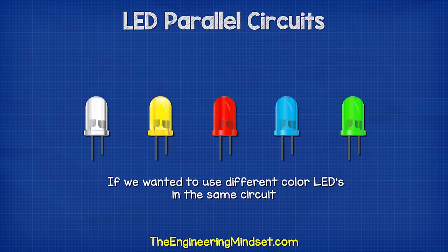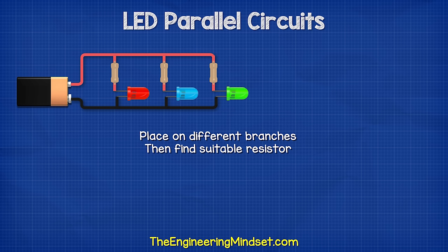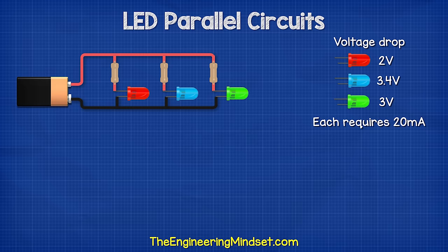If we want to use different color LEDs, then we place the different LEDs on the different branches and find the suitable resistor for each. For example, we might have a red, blue, and green LED. Each LED has the same current requirement of 20 milliamps, but the red LED has a voltage drop of two volts.